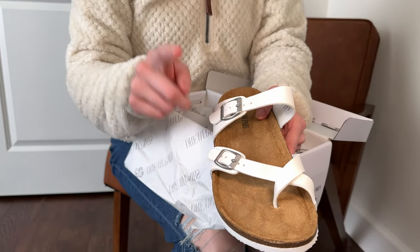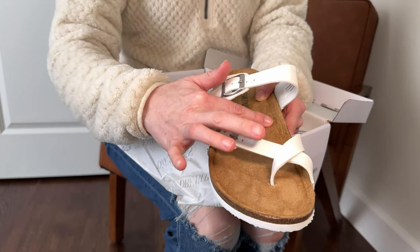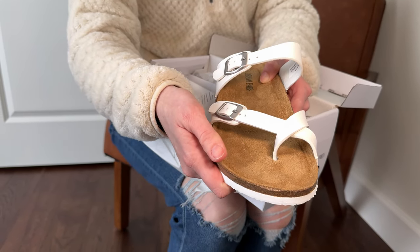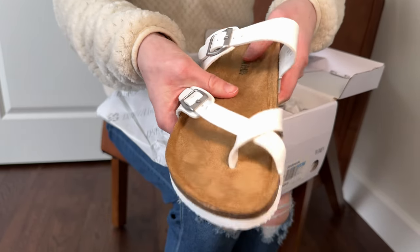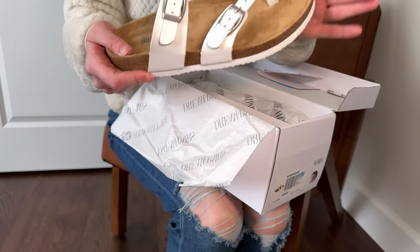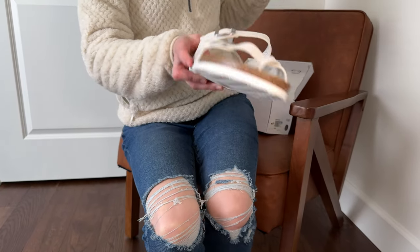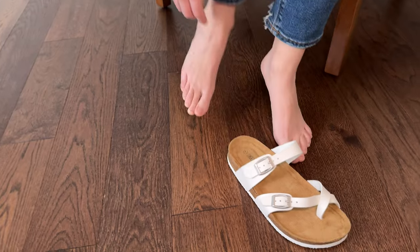One of the big differences I'm seeing between these and other Birkenstocks is that at least the ones I've owned have a leather bed, and this is more of a suede. But it looks like this would be actually quite comfortable, and there is a bit of cushion on here, which makes me think that these wouldn't need to be broken in the same way that a Birkenstock needs to be broken in. So that's a huge plus — you can start wearing them right away without needing to break them in. I'm a size seven, seven and a half, so let's see how these fit on me.